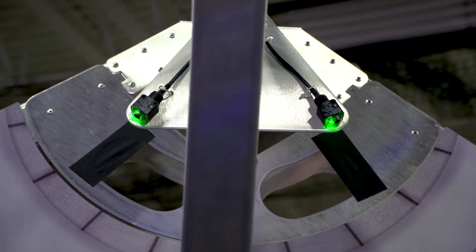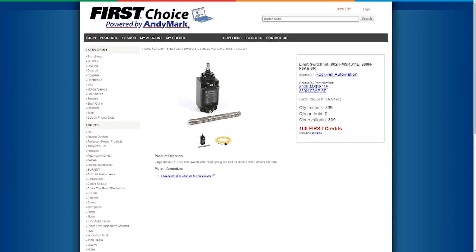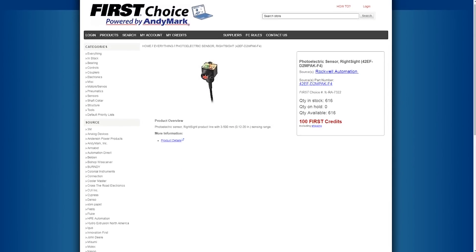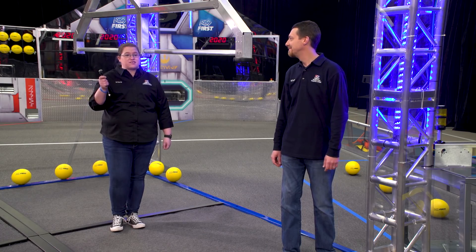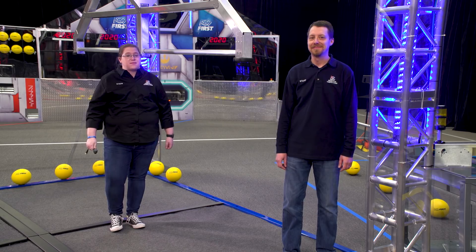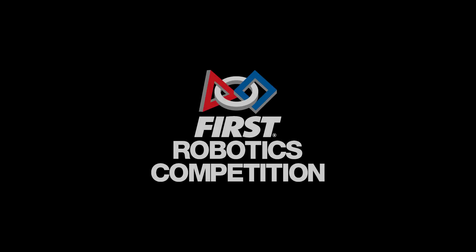That covers the sensors on the field this year. Teams, be sure to check out all the Rockwell sensors available via First Choice. There are proximity and limit switches as well as two different kinds of photo sensors, including the same photo sensor used on the generator switches. All these sensors can be used in many creative ways. Good luck — may the force be with us all.